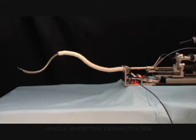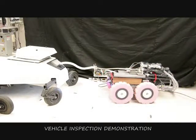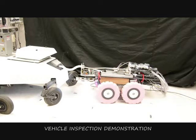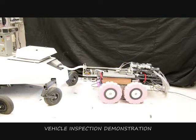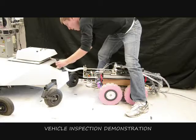The second demonstration shows the possibility to use the mechanism in domains other than the medical field. Here, we insert the HARP with the overtube into a mobile robot simulating a suspicious vehicle. We first drive the probe into a hole on the vehicle. We reduce the rigidity of the overtube to allow the mechanism to passively enter the vehicle. After the overtube is sufficiently inserted into the vehicle, we rigidify it and start the articulation of the HARP.